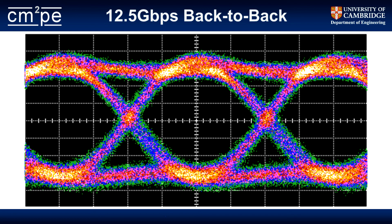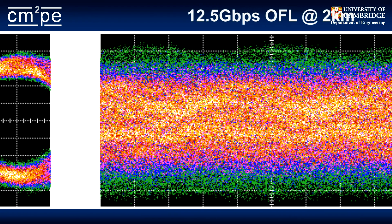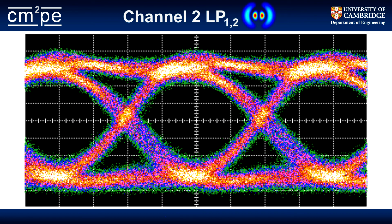Here I've got the input 12.5 Gbps NRZ signal. If you just do an overfill launch — the standard way of characterizing the bandwidth of a multimode fiber — you get something that's obviously a complete disaster, because the fiber only has about 940 MHz of modal bandwidth. However, if you do MDM and look at the signal out of the fundamental port, you get a clean result. And if you look at the secondary port where we're propagating on the fourth mode group, you get the signal like this. And that's it — thanks very much.